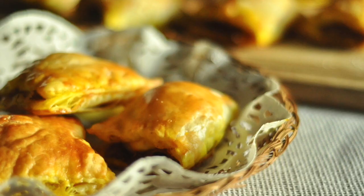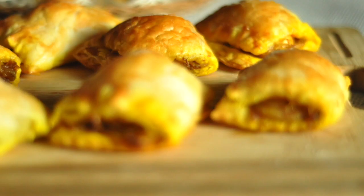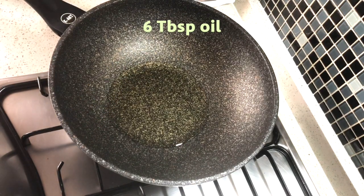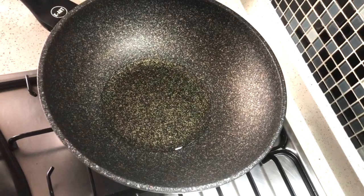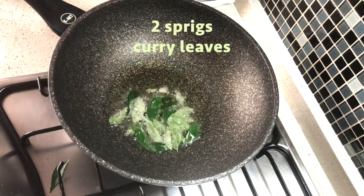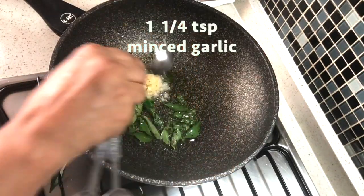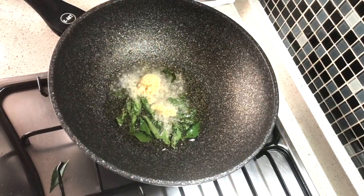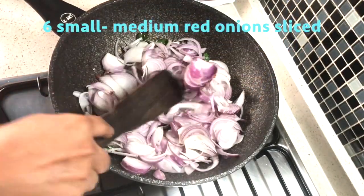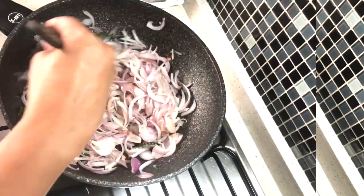If you have puff pastry the recipe is a breeze, so let's get started. We start by making our filling. To a nonstick pan add six tablespoons of vegetable or sunflower oil. Once the oil is hot, add two sprigs of fresh curry leaves. To this add one and a quarter teaspoons of minced garlic, saute that very briefly, and add six small to medium red onions that have been sliced.